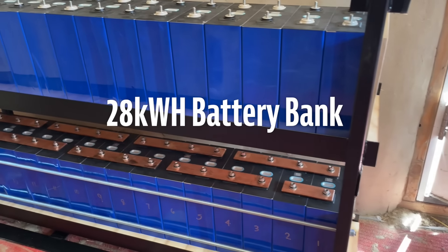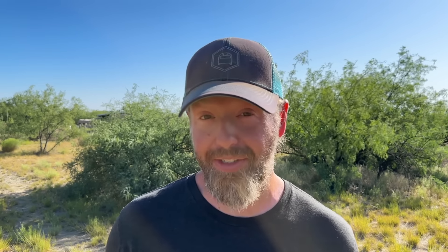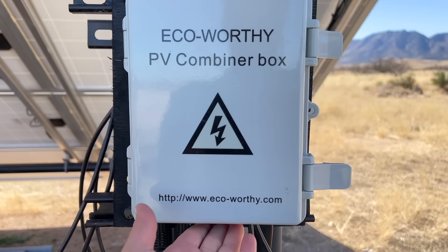Two years ago, we installed a large, fully off-grid solar system for our homestead, all DIY, pieced together ourselves. It's got 7,200 watts of solar panels, a 28 kilowatt-hour lithium battery bank, and a 5,000 watt AC inverter. The video explaining the system has racked up over half a million views, and we know there are many using it as a guide to build their own system.